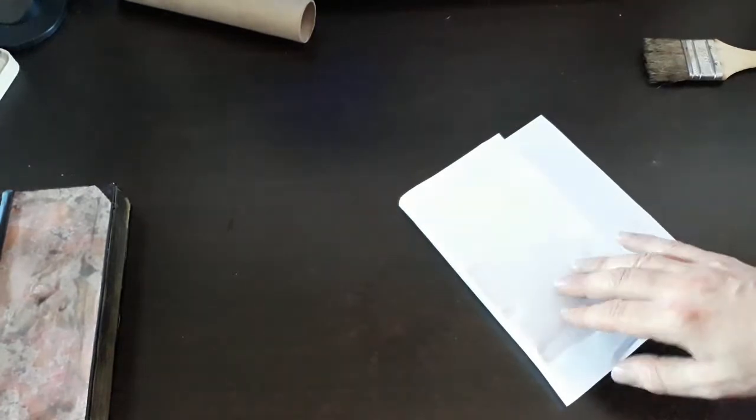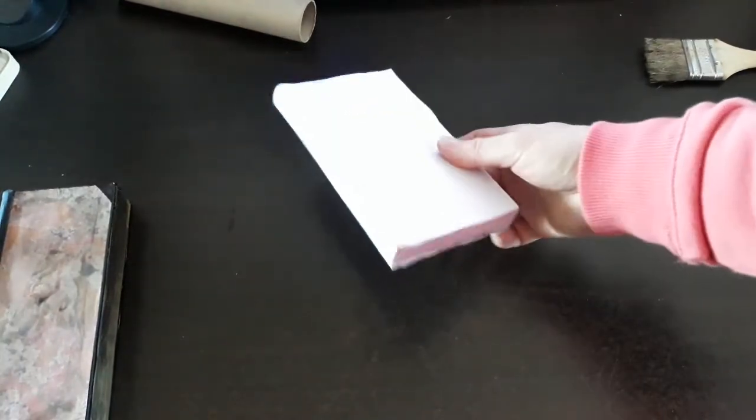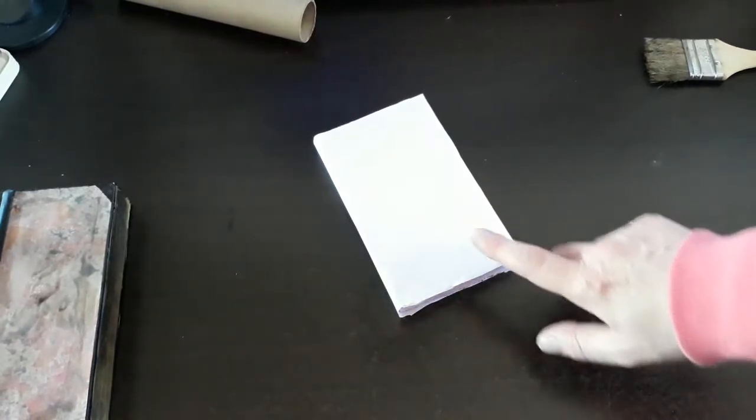Returning now to our first project, we have the styrofoam. Once this is dry, we're going to cut this out to shape — and we've cut it out. Now in stage two, we want to coat it with a 999 black.